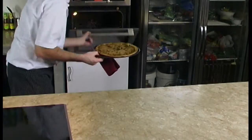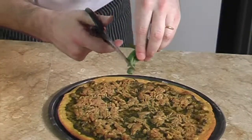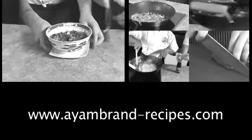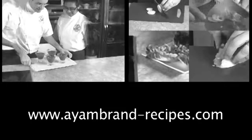The pizza smells fantastic. Now all we need to add on is a few sprigs of fresh basil and it's ready to be served. You can get many more ideas from ironbrand-recipes.com.